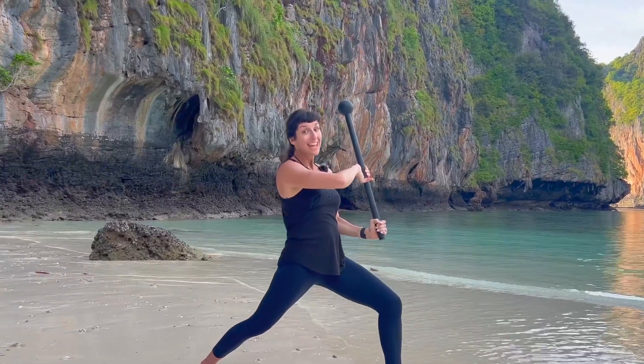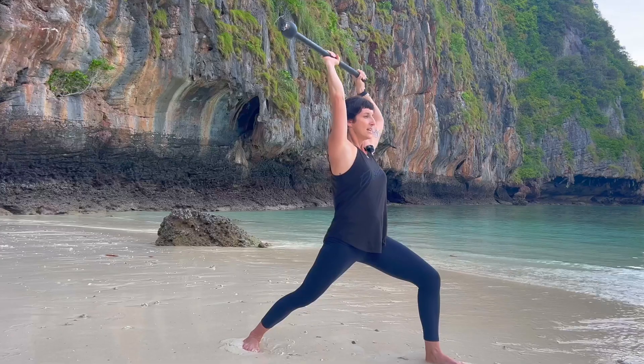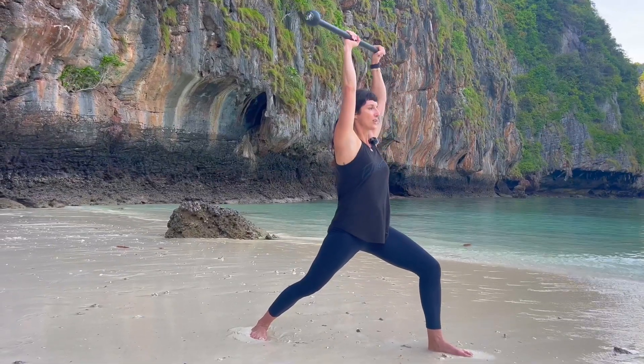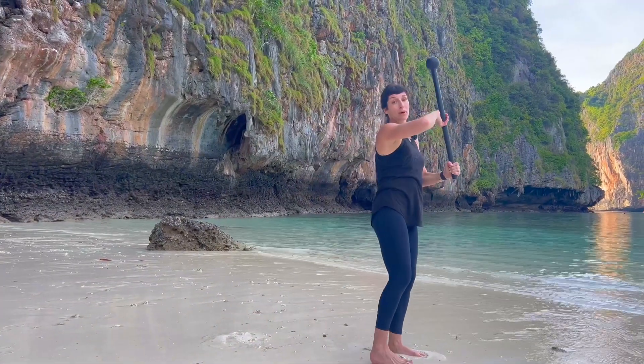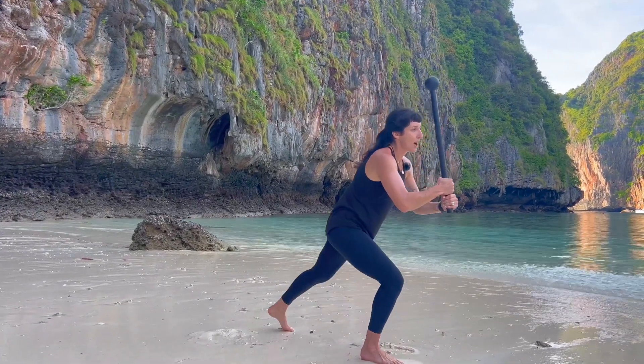The shoulders can come into scapular depression as you start to recruit your lats. I recommend just being in this position and practicing reps here to maintain balance, core control, lat engagement, and glute engagement. Step into mountain pose, breathe, bend the knees and step the opposite leg back.